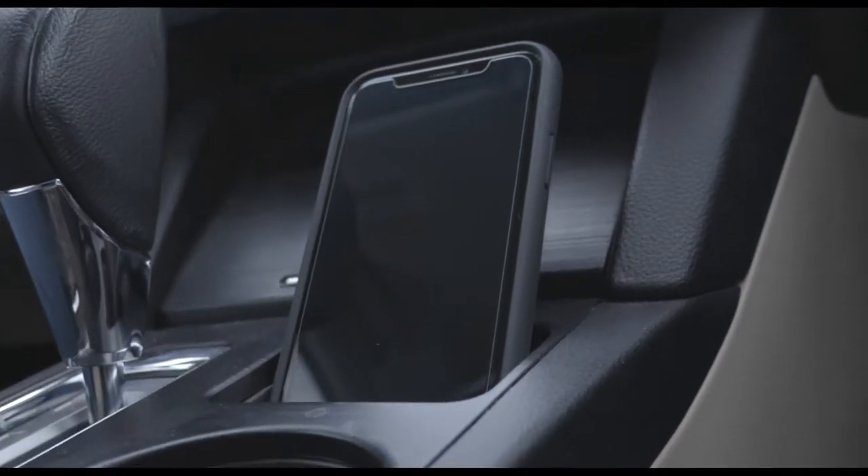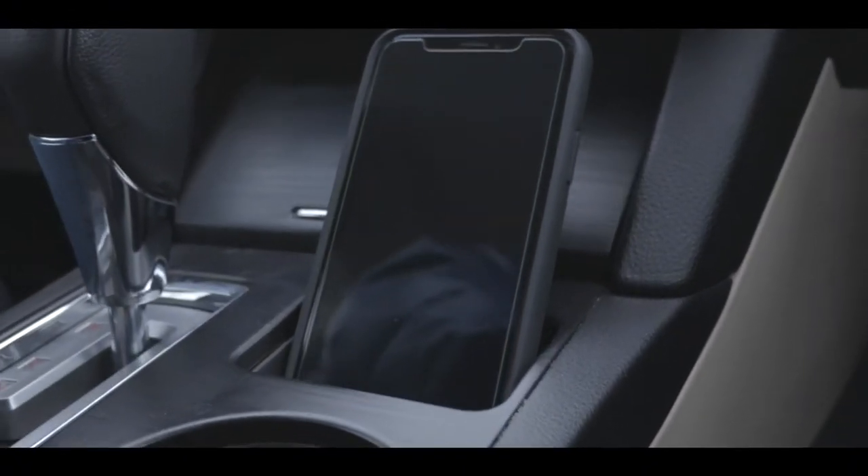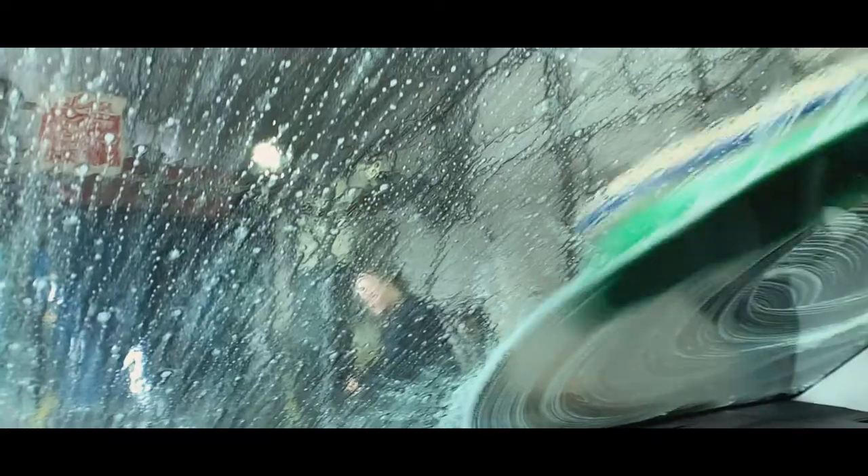My wife is so much shorter than I am. One of the things that's just silly — and it's me specific — that I love about this Moment case is it slots right into the little cubby in our Outback. It's perfect.